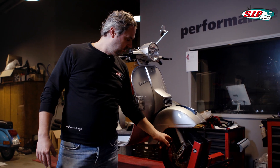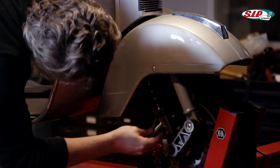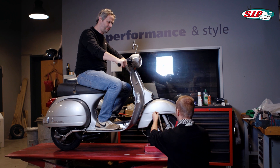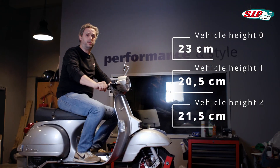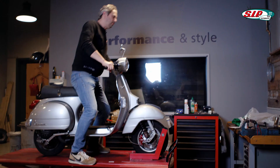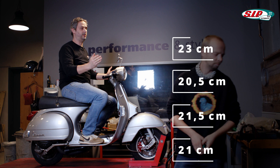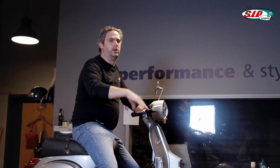We just had 2.5 cm, so I need to adjust it a bit to reach the 2 cm target. After adjusting and testing again, Victor measures 21.5 cm — that's 1.5 cm, a little too much adjustment. I adjust once more. Victor measures 21 cm — exactly 2 cm. The spring preload on the front shock absorber is now correctly adjusted. I'll now do the same at the rear.